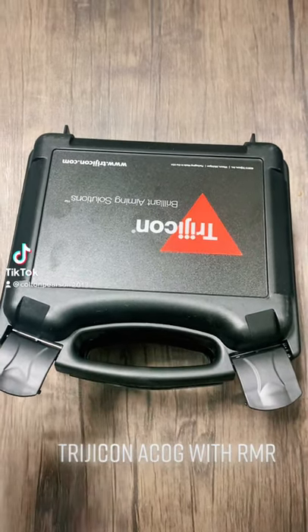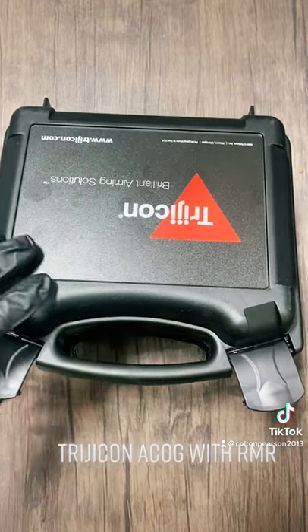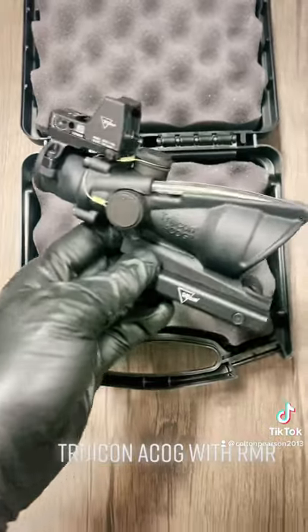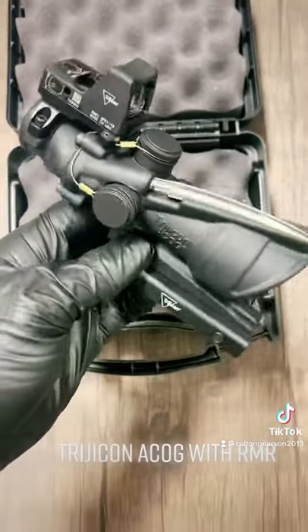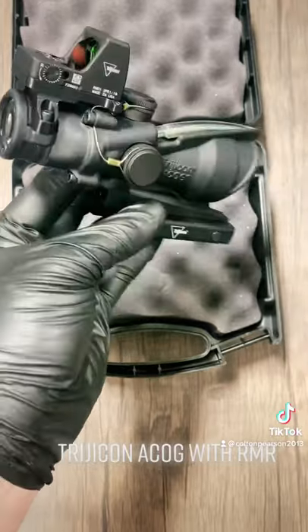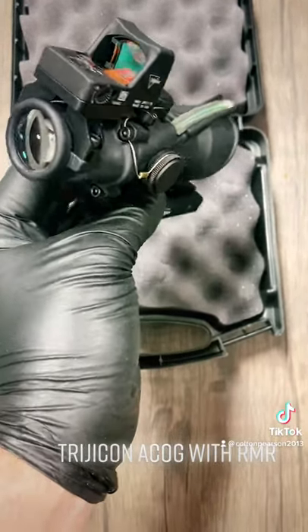Hey, what's up guys? I've just got in the new Trijicon ACOG, but this one's a little bit special — it has what's called an RMR on top. So basically it's a combination piece of Trijicon's two most popular optics out there: the Trijicon ACOG and the Trijicon RMR. Really cool design, I like this. Able to go from long distance shooting to close combat in a matter of seconds.